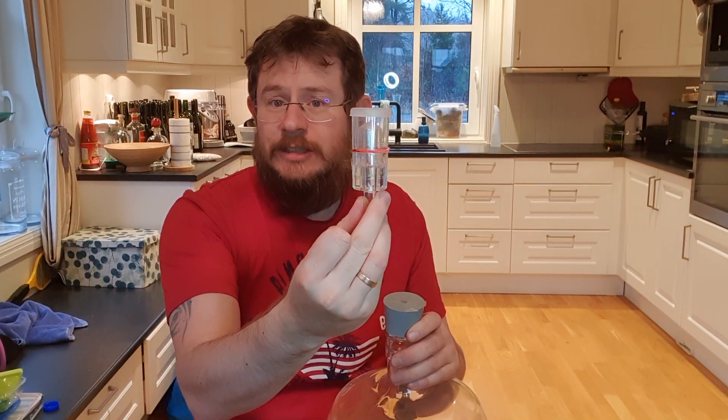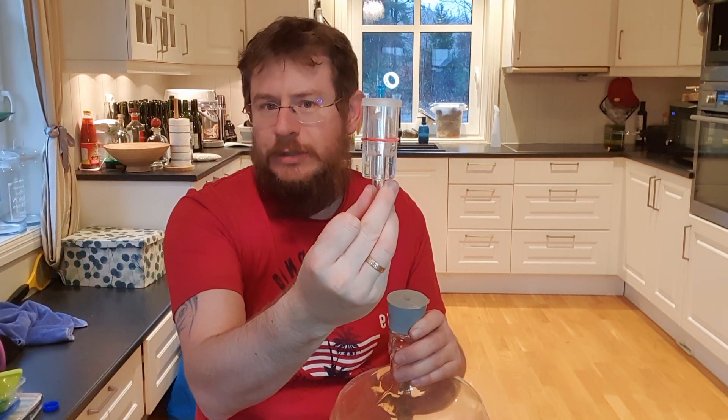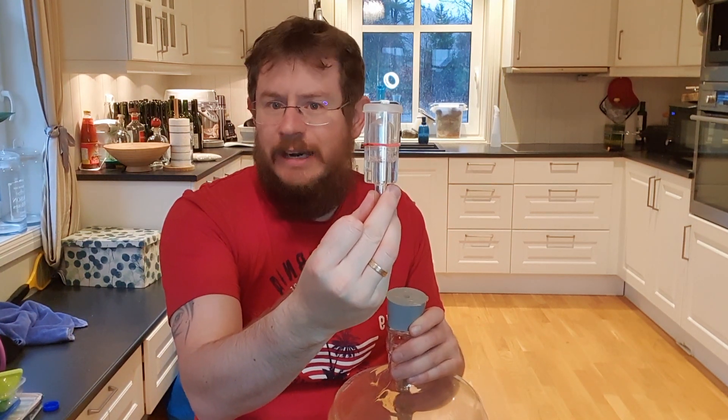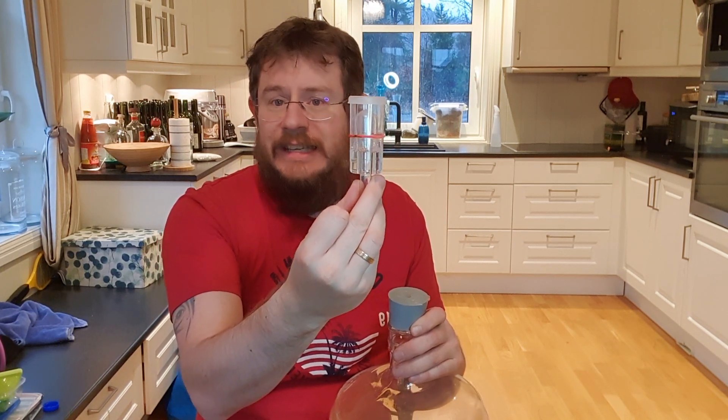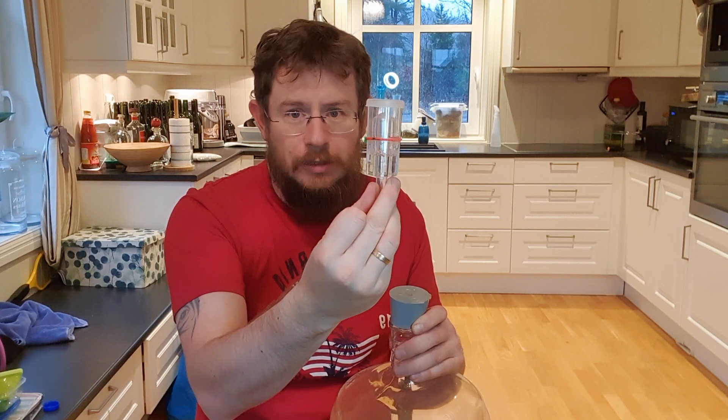After the yeast starts really getting going — after about 72 hours — you want to have an anaerobic environment: no oxygen. And that's when the yeast does its best work, converting sugar into alcohol.